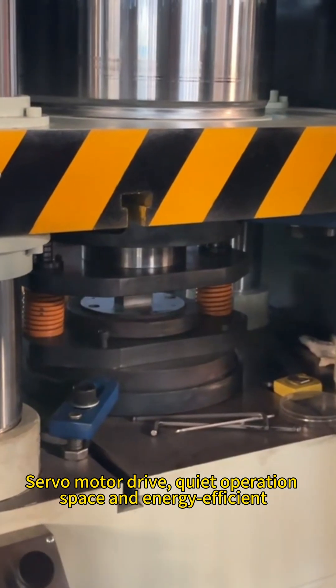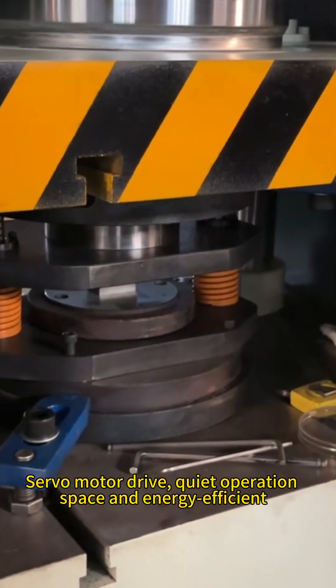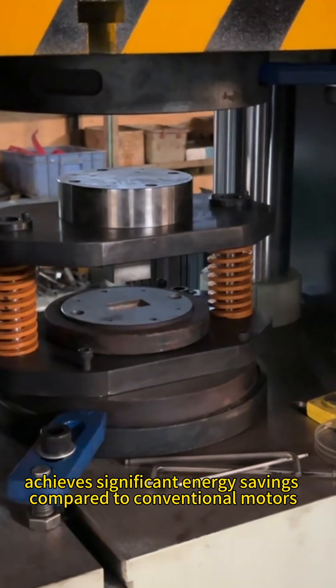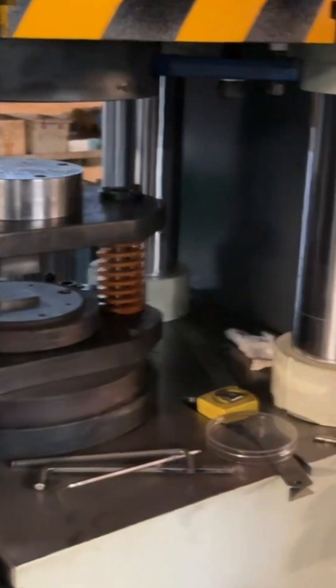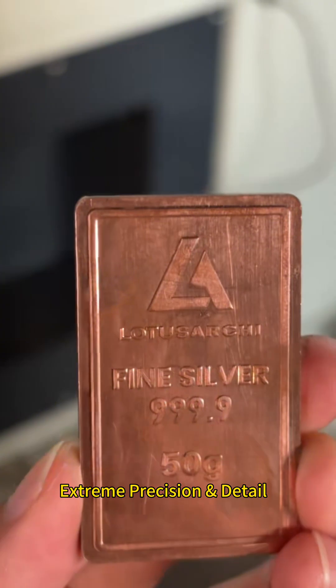Servo motor drive delivers quiet operation and is energy efficient. Achieve significant energy savings compared to conventional motors. Extreme precision and detail.